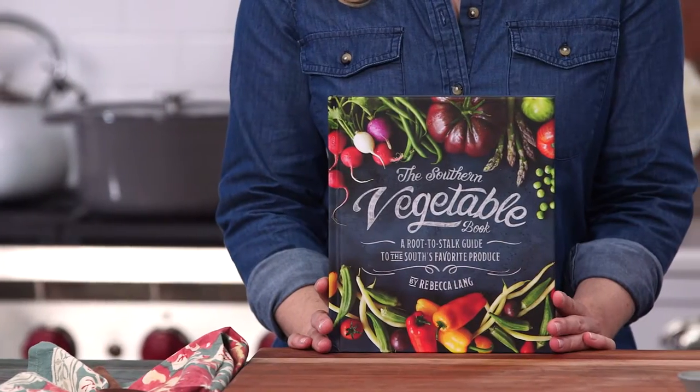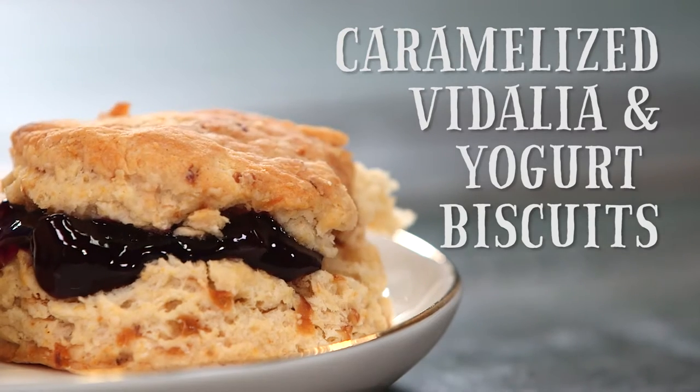I'm Rebecca Lange, author of The Southern Vegetable Book. We're gonna make caramelized Vidalia and yogurt biscuits.